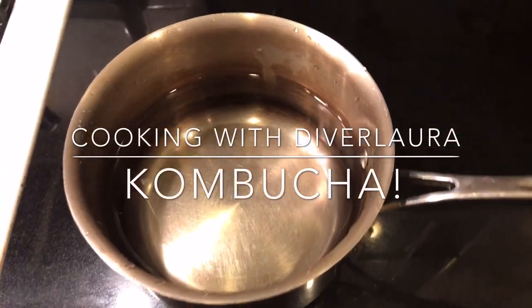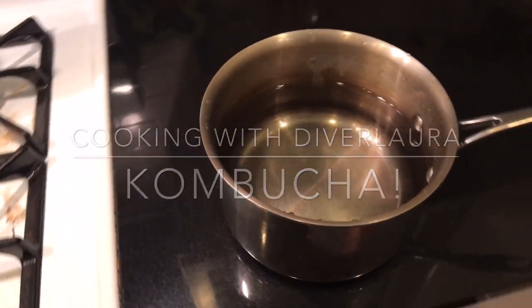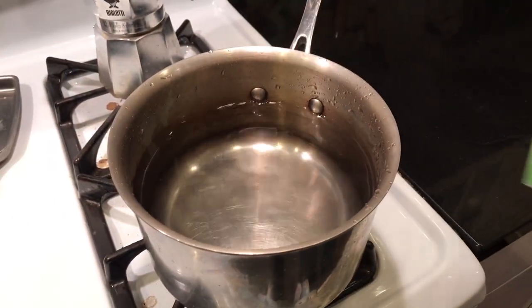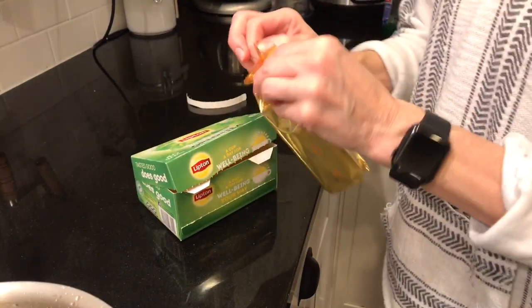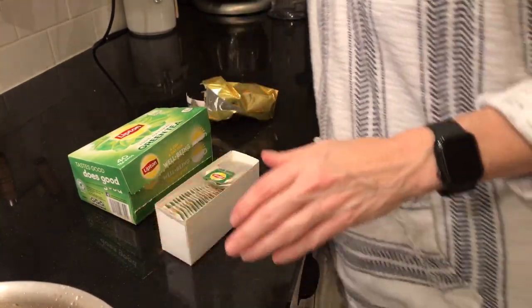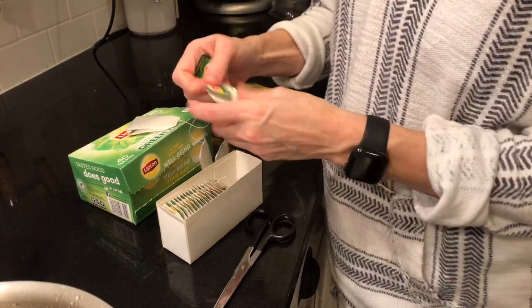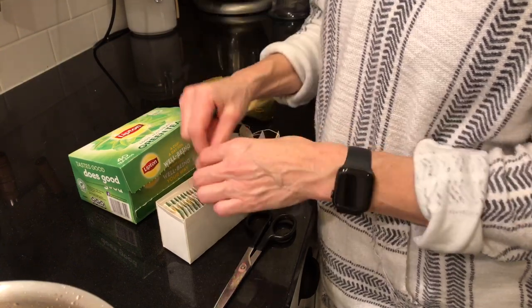Today we're gonna make kombucha. I make kombucha a little bit different than most folks, but there's a lot of similarities. We're still using water, we're still using tea. But where I differ is that I actually make a tea concentrate, instead of making a huge pot of water that takes forever to warm up, putting the teabags in there and boiling them, and then waiting several hours for it to cool down.